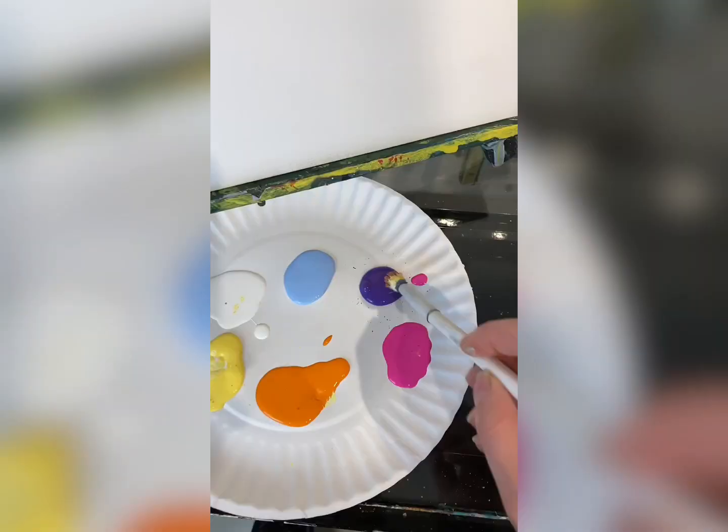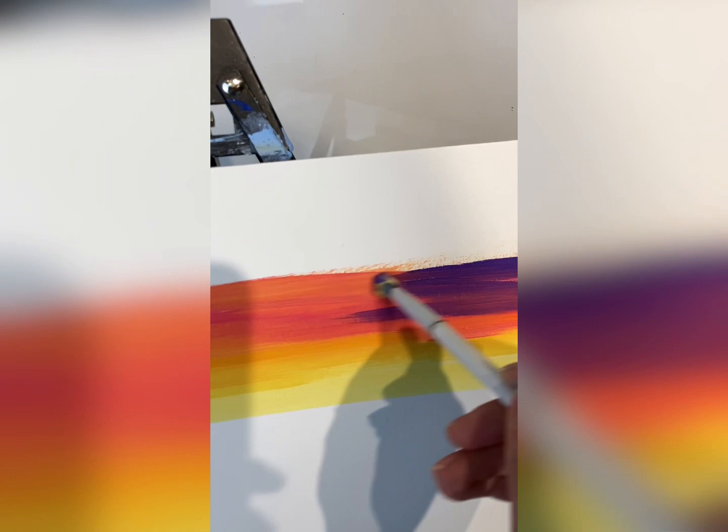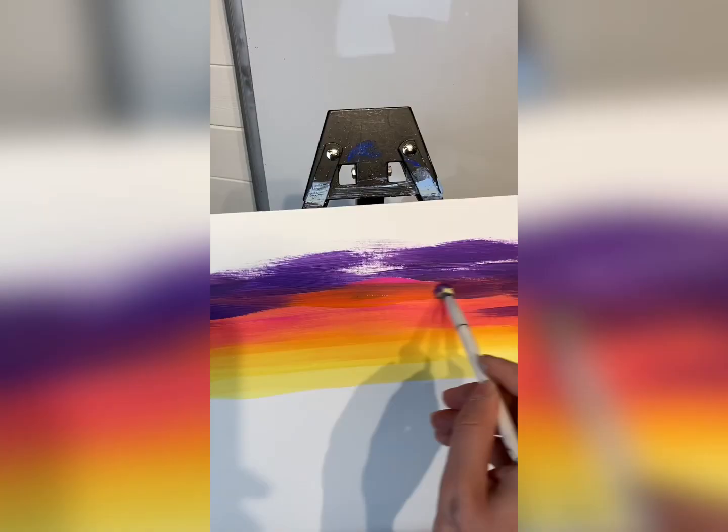Then I'm going in with purple, still not washing my brush. It's also helpful to do this while the paint is still wet because that will help it blend. I went back in with a little bit more pink and orange to blend that purple.